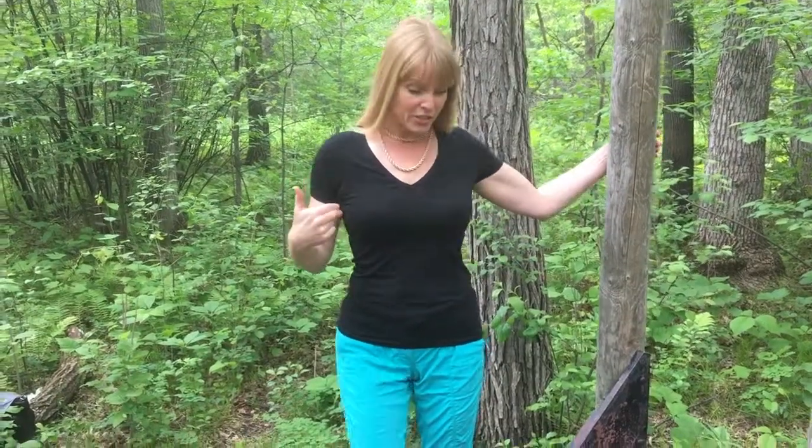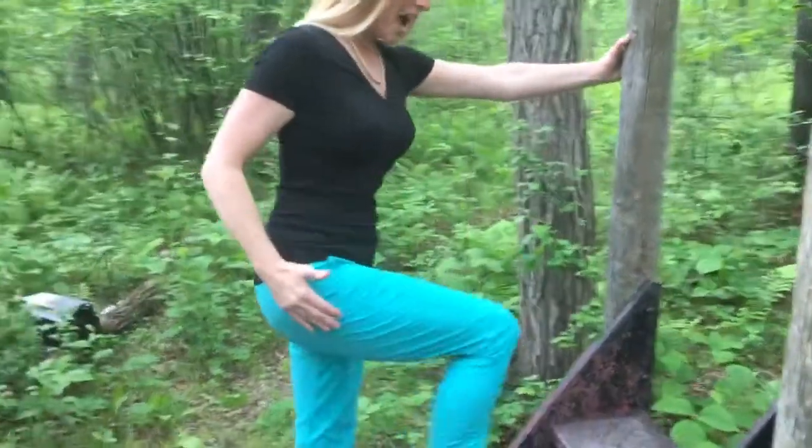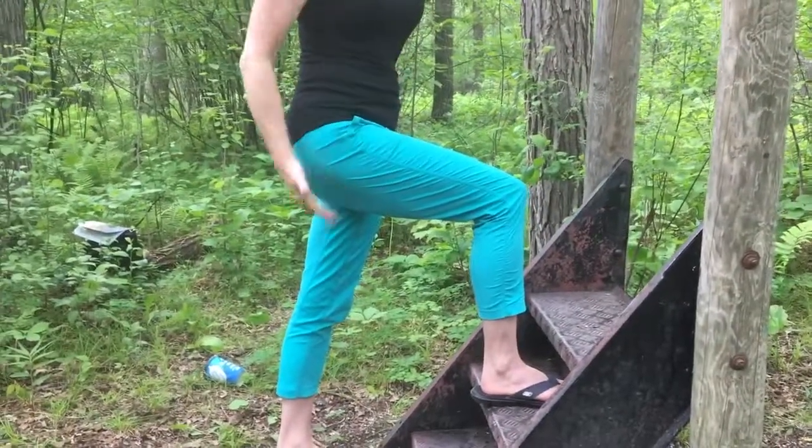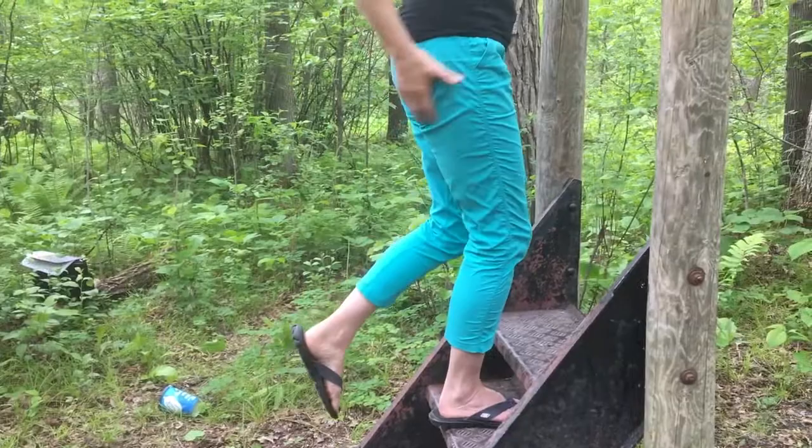Stairs are something that we do all the time. So when you walk up the stairs properly, you're actually working the muscles in the butt to build them the way that you want them to be. All we need to do is place our entire foot on the stair so that we're actually lifting from the heel, and that will integrate the glute muscles.